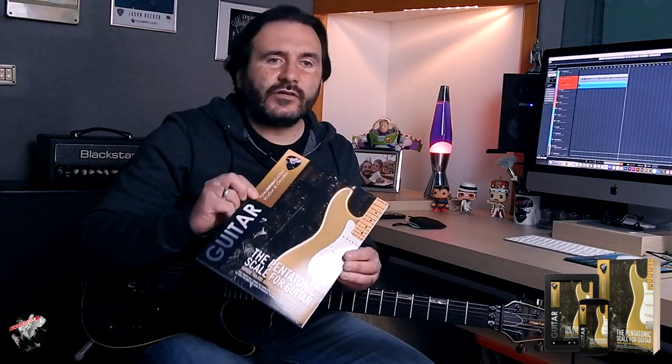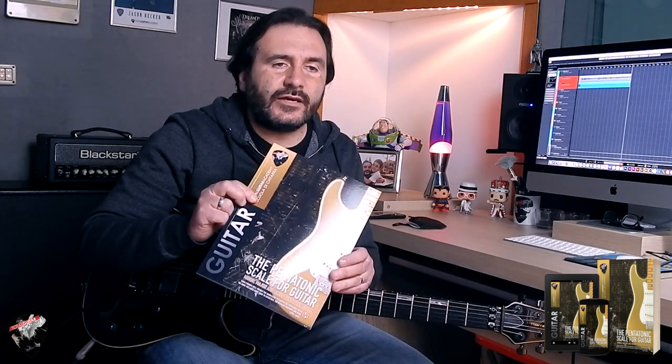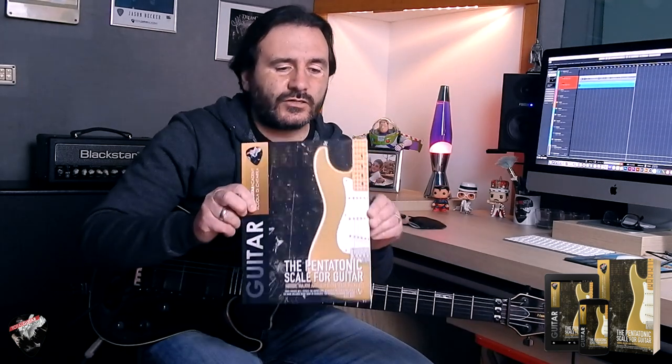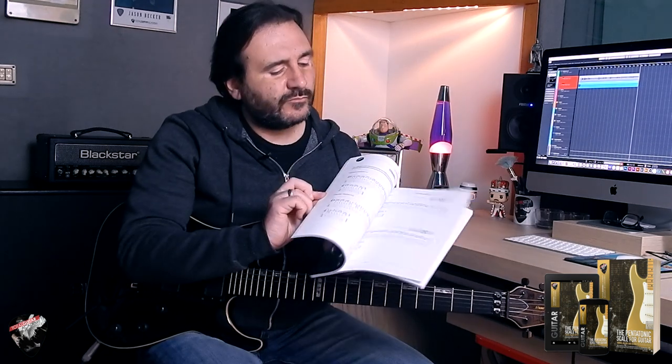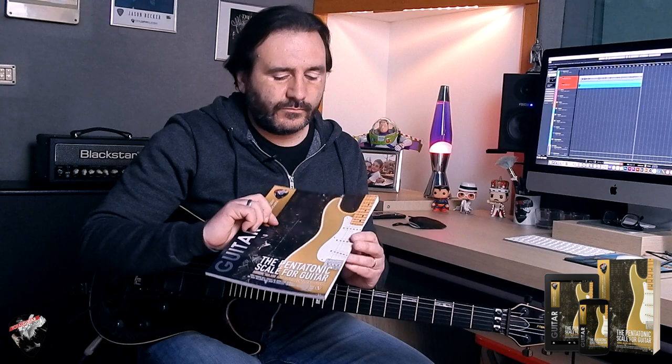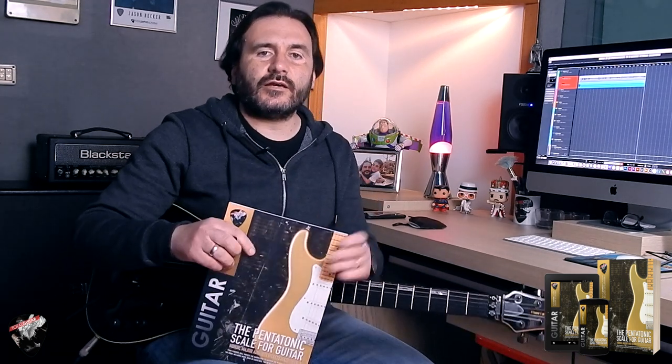It's available on all Amazon stores, so if you live in the USA, UK, France, Germany, Spain — everywhere — you can order on Amazon as a paperback format, exactly like this one. It's a very beautiful book, or in digital format. So enjoy music, enjoy guitar, and see you next time. Ciao!